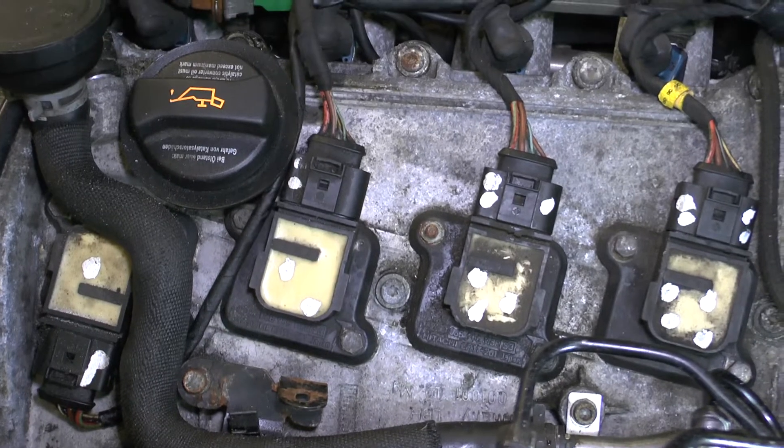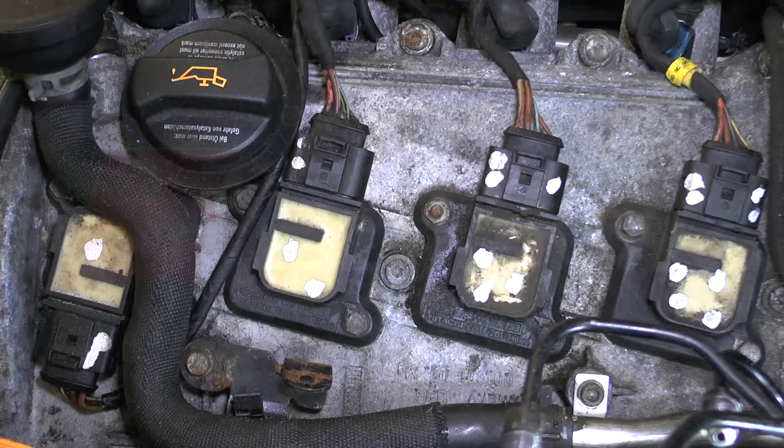And that is how to replace the spark plugs on the Audi RS6. Thanks.